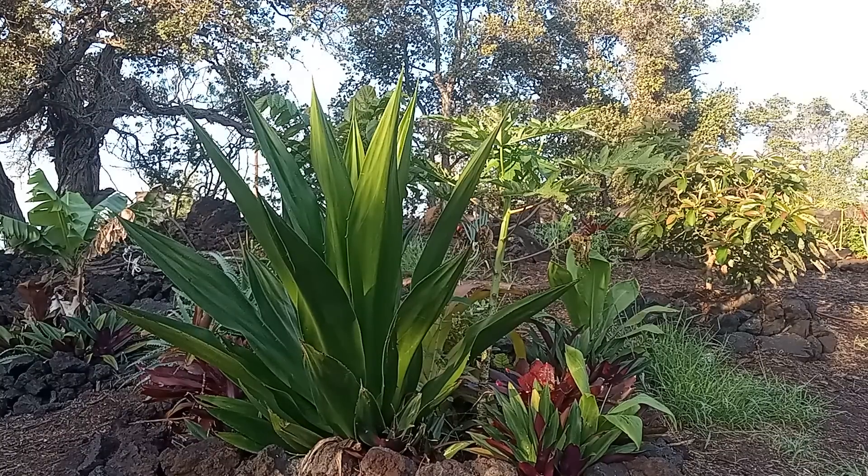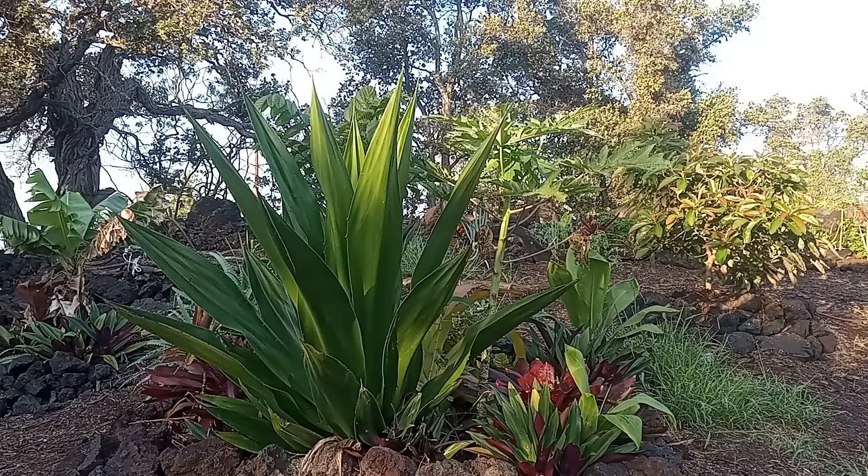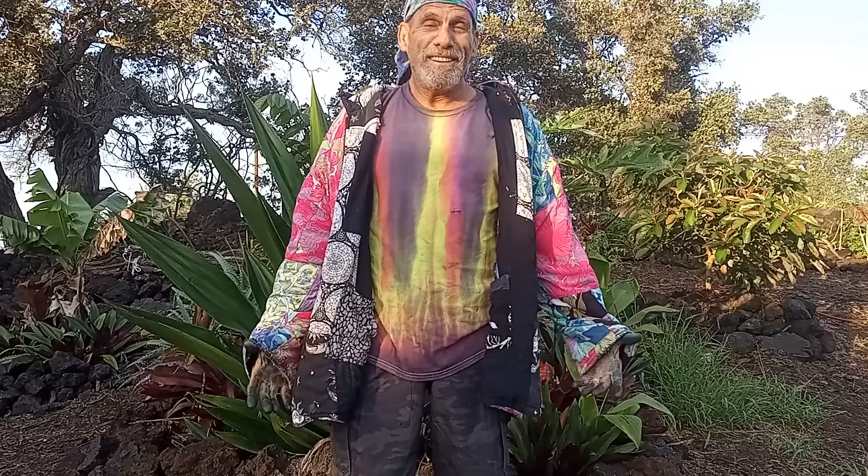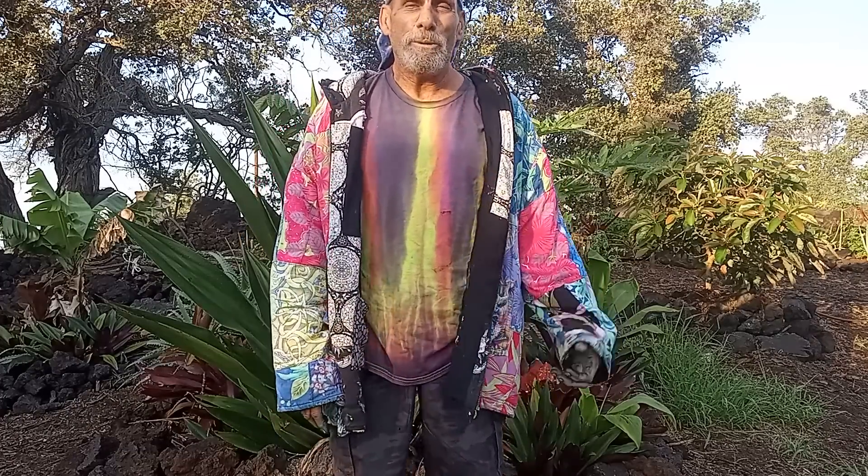Ladies and gentlemen, live from Kona, Hawaii, it's Tie-Dye Hobo. Hey guys, it's Tie-Dye Hobo over here in beautiful Hawaii, where the sun's always shining, it's always beautiful. So whenever you come back to Big Island, Hawaii, come on over and check out Tie-Dye Hobo.